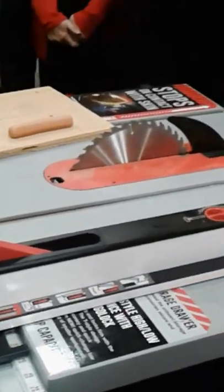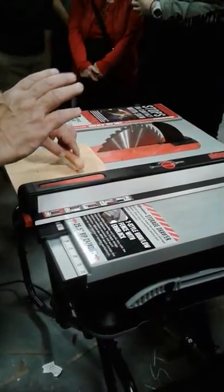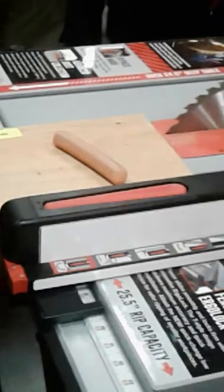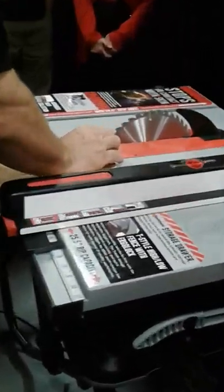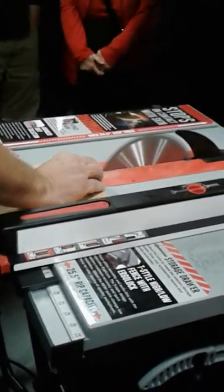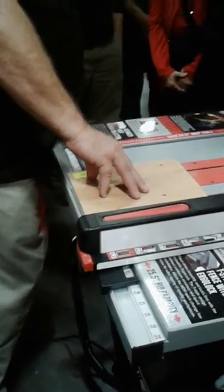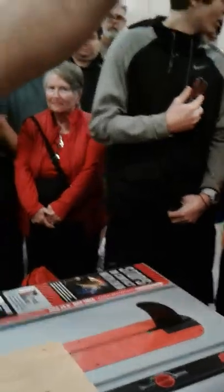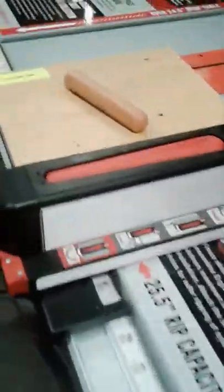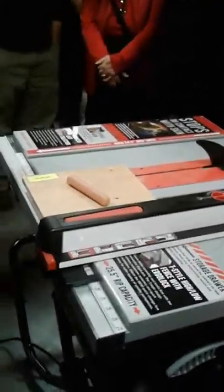We've removed the blade guard — that's problem number one. The blade is all the way up — that's problem number two. But we do that just so you can see. Problem number three: I'm going to feed this hot dog in at a really high rate to show you the worst-case scenario. That's all it did to the hot dog. That's a band-aid injury. For those of you in commercial shops who deal with OSHA, that's a non-reportable event — you don't have to report that to OSHA. That's like winning the lottery.